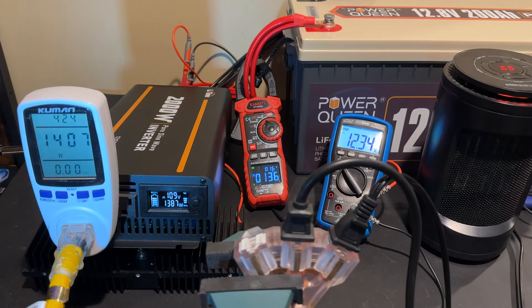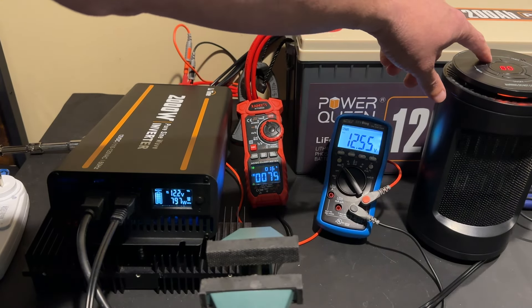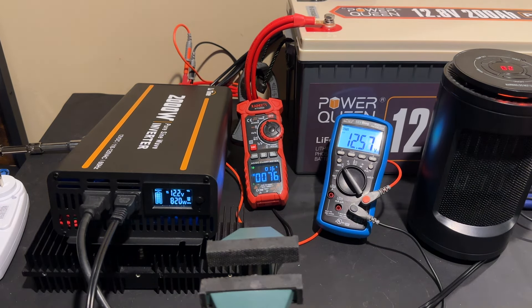Turning the heat gun on low, our output jumps up to around 1400 watts. Switching it to high, now we're at around 1950 watts output. The Kuhmin watt meter was starting to flash overload, so I removed it from the circuit. The battery sag is down to around 11.9 volts. Running it straight out of the inverter, we're at around 1950 watts out, and I'm going to call that a pass for the 2000 watt continuous rating. I did let this run for some time after recording and saw no problems at all. I believe it can do every bit of that 2000 watt continuous rating.